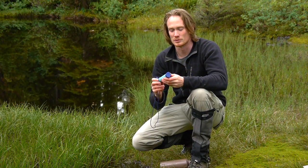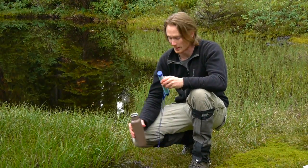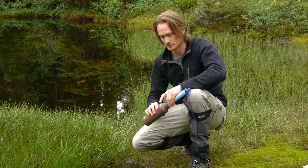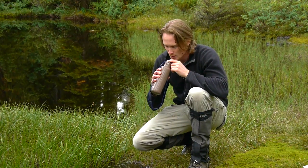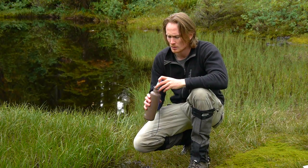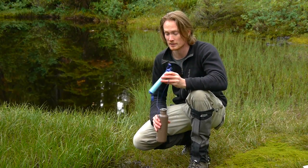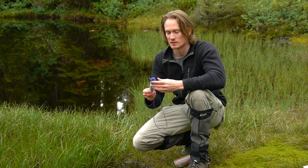To use the LifeStraw you can drink straight from a water source like this one with the straw, or you can fill your water bottle up and drink out of that. Remove the end cap, put it in your water bottle, remove the top cap and just suck out of it. When you're done, blow the water out, give it a shake, put the caps on and you're good to go.